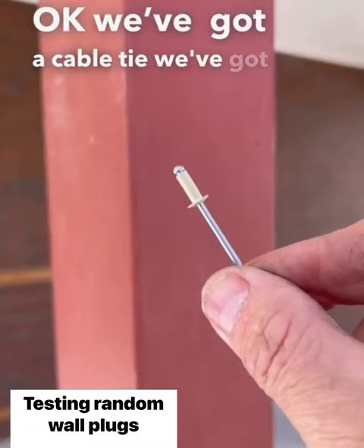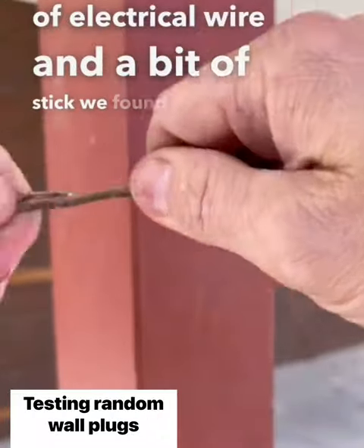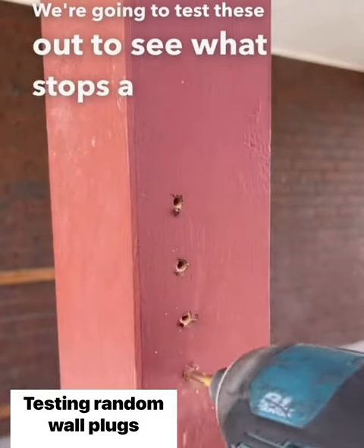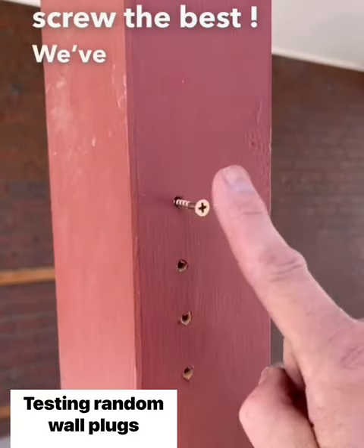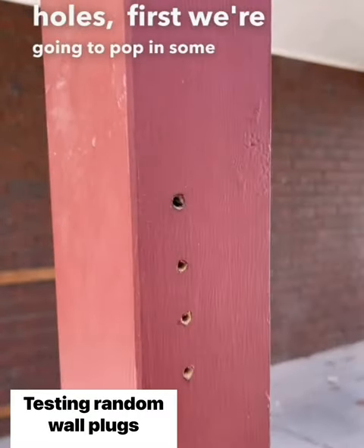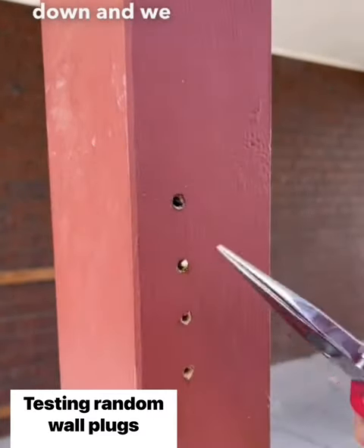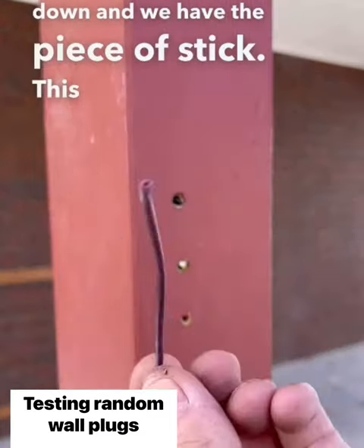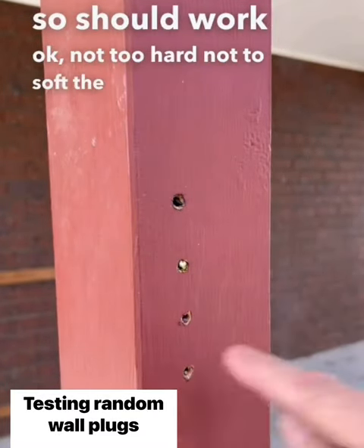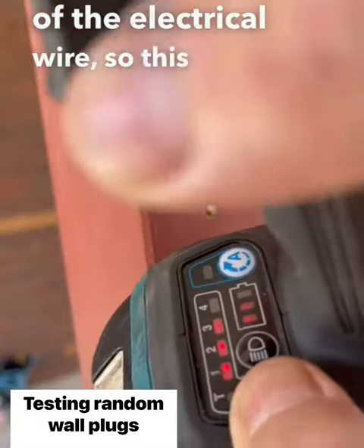We've got a cable tie, a rivet, a piece of electrical wire, and a bit of stick we found in a shrub. We're going to test these out to see what stops a slipping screw the best. We've drilled some oversized holes. We're going to pop in some cable tie rough side down, then the piece of stick — it's a bit green so it should work okay, not too hard, not too soft — then the rivet and the electrical wire.